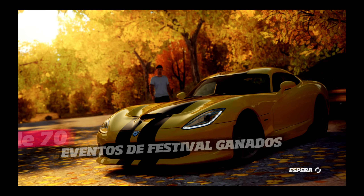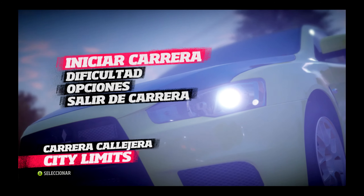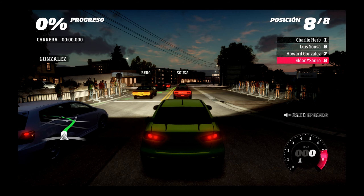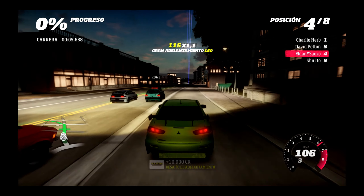Bueno, pero con esta me planto. He tenido que reiniciar, he tenido que rebobinar. Es que esas curvas... en carretera sí puedo atajar un poco y arriesgar. Pero es que se ve tan mal, lo veo muy borroso y no veo cuando hay que girar, no se distingue bien los márgenes de la carretera.